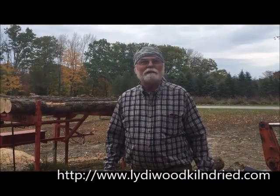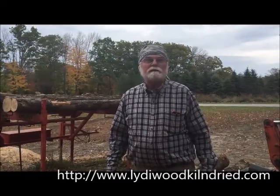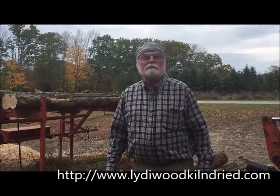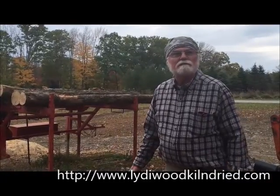Hi, I'm Dave Starr. Welcome to Liddy Wood Kiln Dried. We're a very small kiln dry firewood company in Northwest Connecticut.